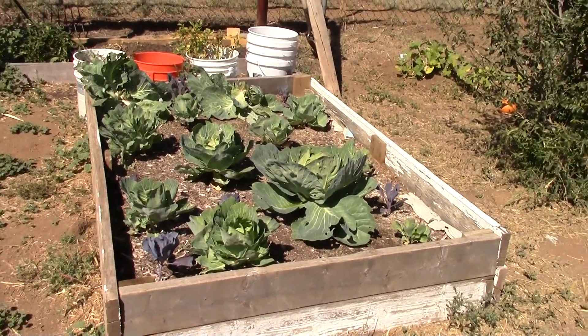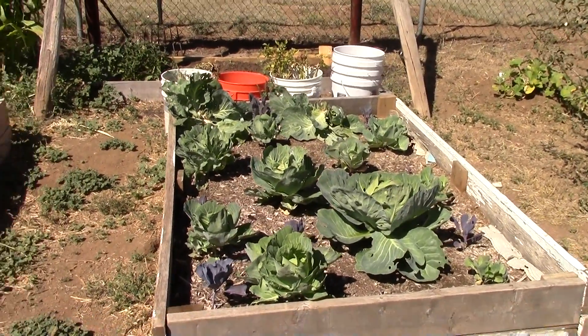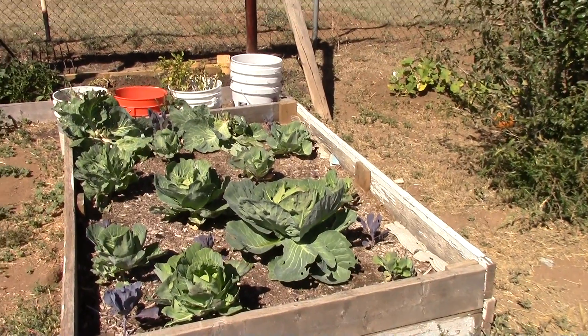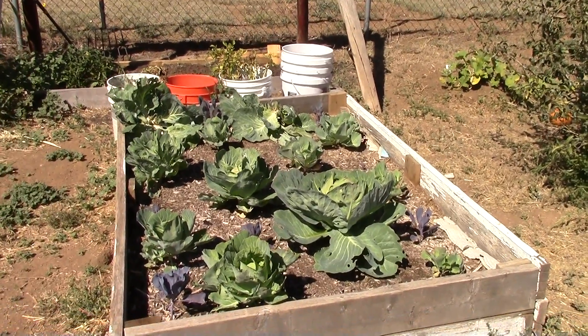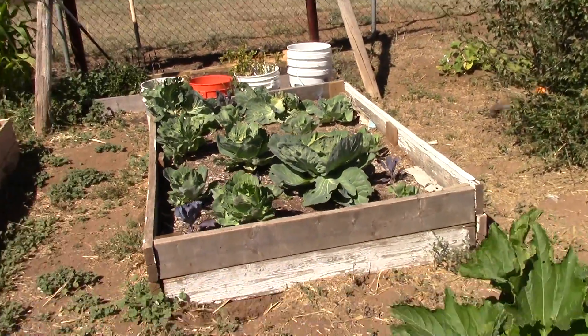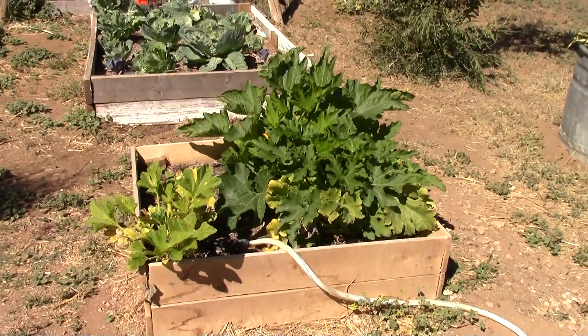I had some boards out by our barn and put this bed together — it's a perfect size for something like my cabbage. You're able to space it out and use what you have. I put those together the same way I did my other beds.